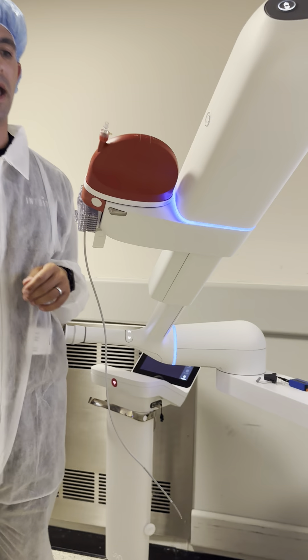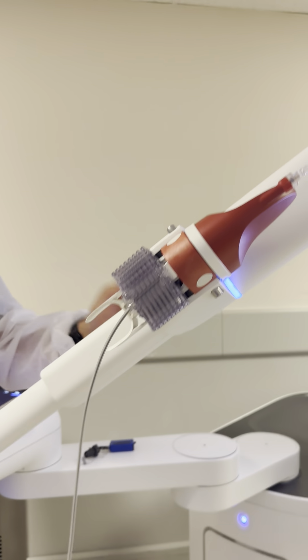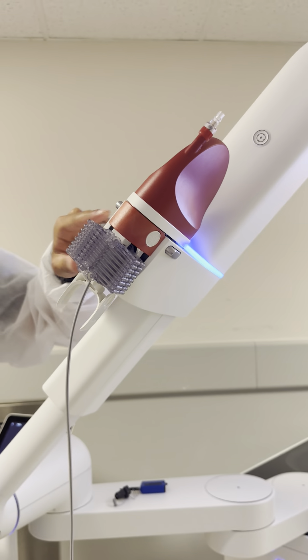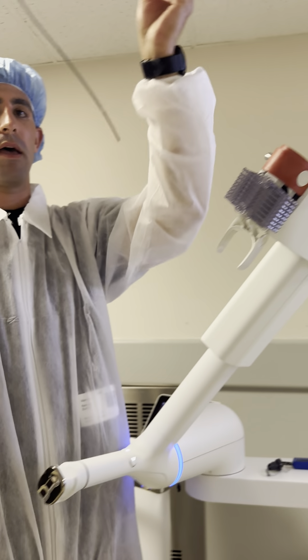So now we're at step two to remove the catheter. These gray buttons on the catheter on the sides right here — we're going to press both of them. It's going to pop out and we're just going to pull it out like that.